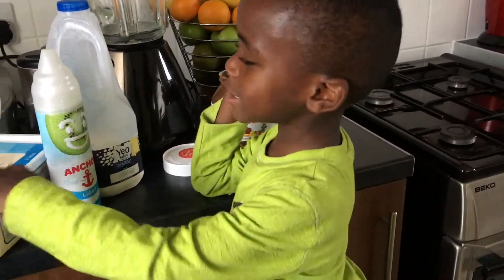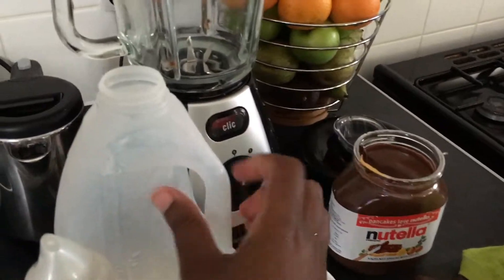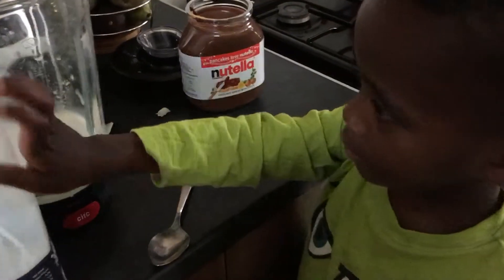And ice cream. Pour into melt. Let me do it. First, we're going to put some milk in. That's enough. You put a bit too much milk in. What do we need next, Levi?